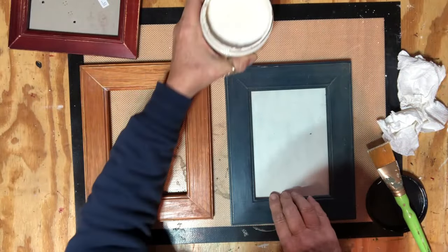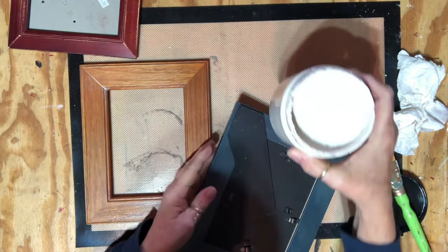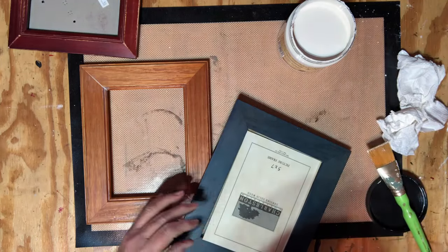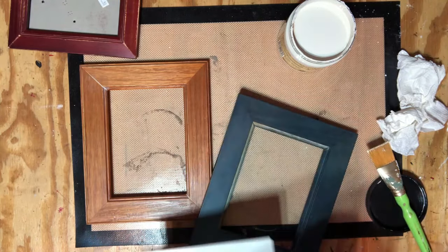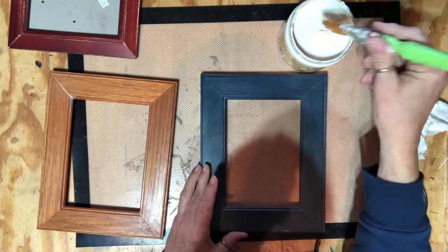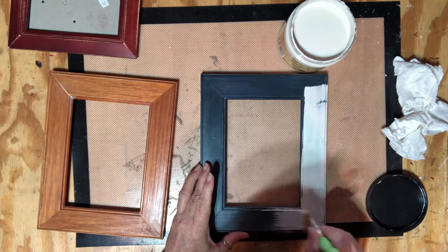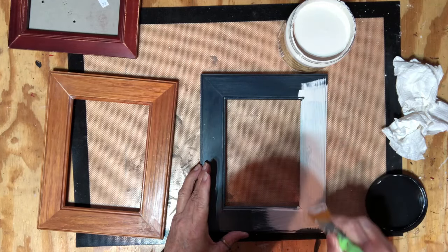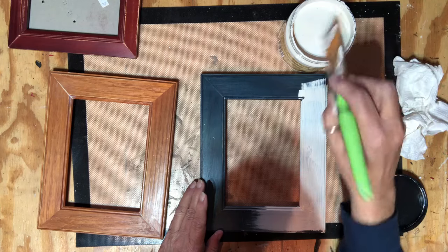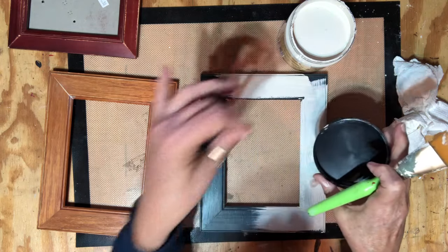I've decided to paint all my frames. I'm going to use Dixie Belle Drop Cloth paint and I did sand the frames down a bit. I am so glad I have my old clothes on because I'm dropping paint everywhere — it's going all over me. Actually I have my good sweatshirt on. I dropped paint on my legs when I lifted the foam piece off the top and it just dripped all over me.